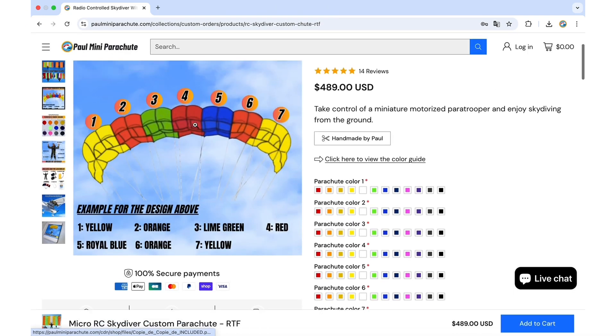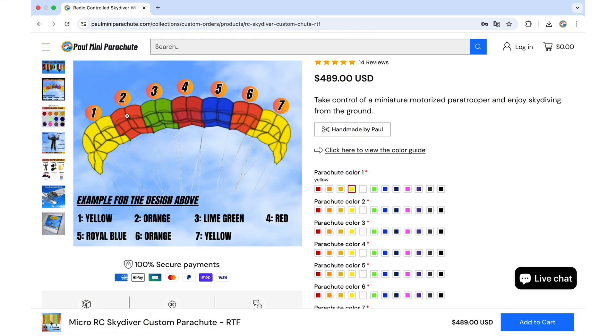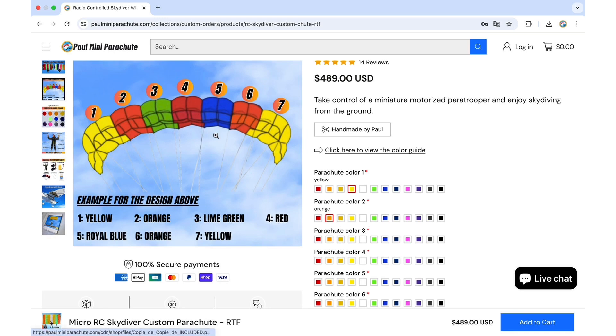So for example, on this picture here, if we want to replicate the same design, all we need to do is pick for section one: yellow; for section two: orange, so we select orange here; section three is lime green.